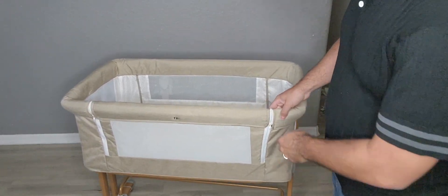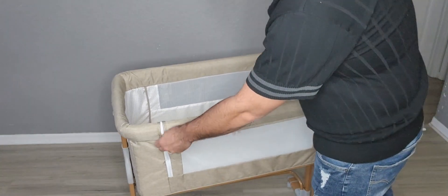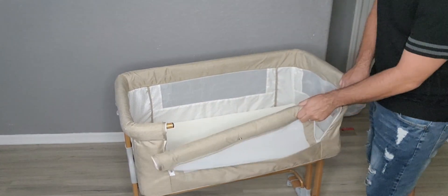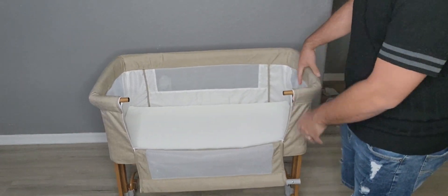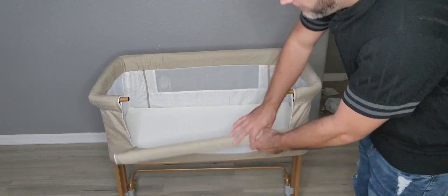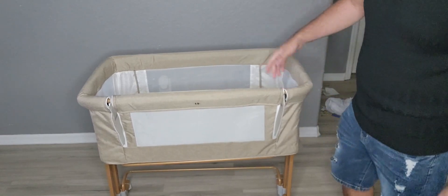Check out this other cool feature. So if you ever have to change diapers or anything like that, these have zippers on the side. It's like a spring action — you basically just pull this side in, pull the other side in, and you can drop it just like that. This makes it really easy to change a diaper. Then to pop it back in, you just push that in, push the other side in, zip it up, and it's good to go.